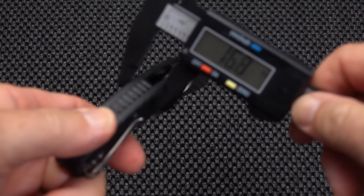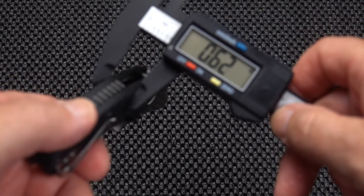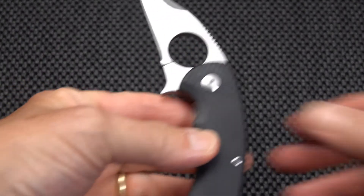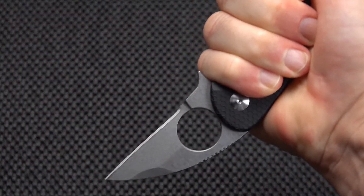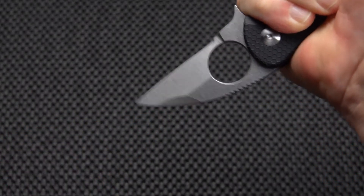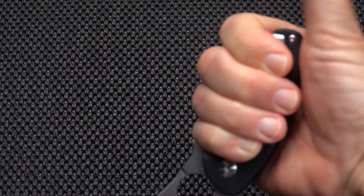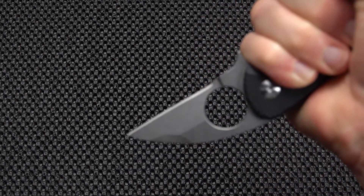G10 handles — one more measurement: handle thickness comes in at 0.61 inches, a pretty chunky handle but it does help you fill the hand. Grip-wise, we can hold it point down very comfortably. The point does not run on center — it's below center. You can sort of use this in a karambit fashion, and I can get four fingers on the knife small as it is.